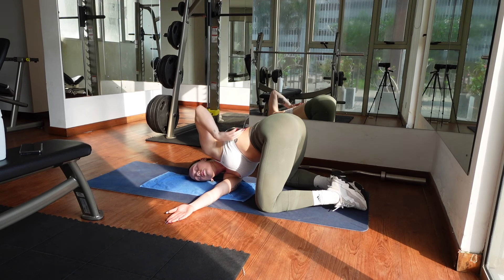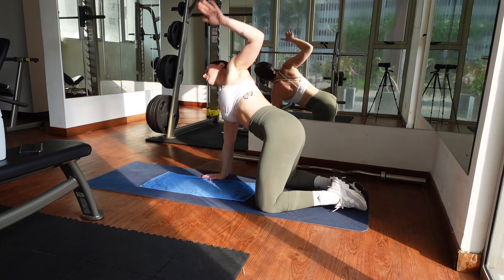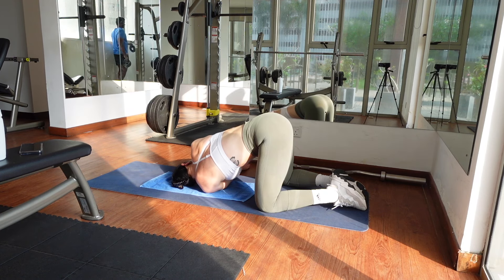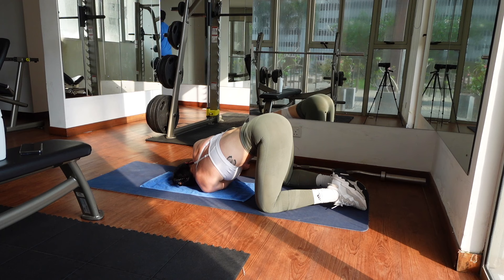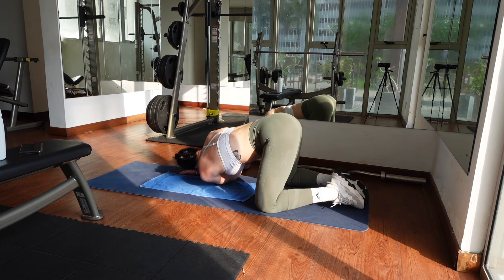Release and let's repeat that on the other side. Come back to neutral, inhale, reach your left arm to the sky. Exhale, thread the needle to lay down on your left ear. Hold for several breaths. Again, to intensify the stretch, place the back of your right hand against your lower back and open up your chest. Release and come back to neutral.